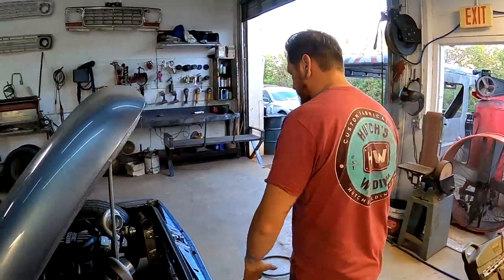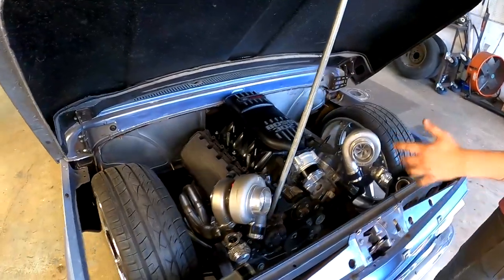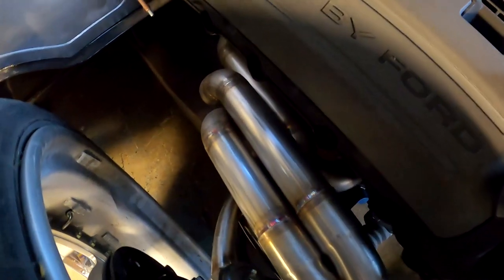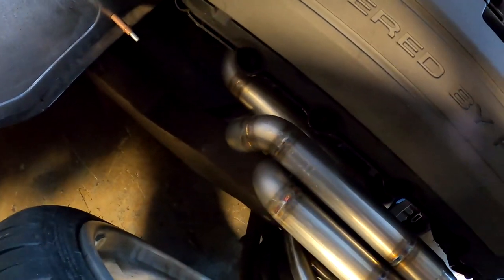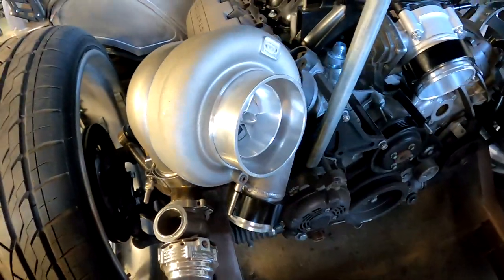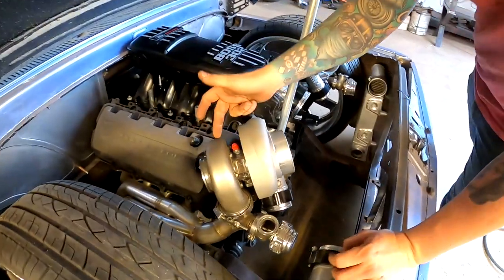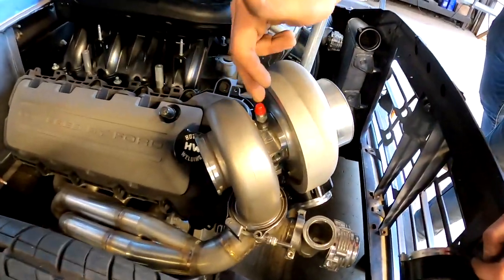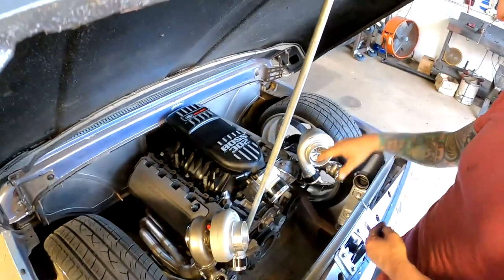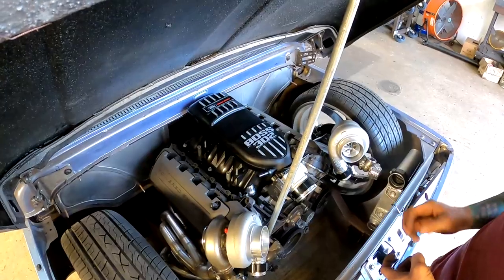Moving on to the front — again, a whole lot of custom fabrication. We have a Coyote engine with a custom twin turbo kit. We fabricated custom equal-length headers in-house, featuring Zona turbos, which are tile wastegates on the turbo line. What's really nice about these is a stainless V-band housing and a billet center cartridge. To jazz it up, we did a Boss intake — it's a Gen 1, so it should make some good horsepower.